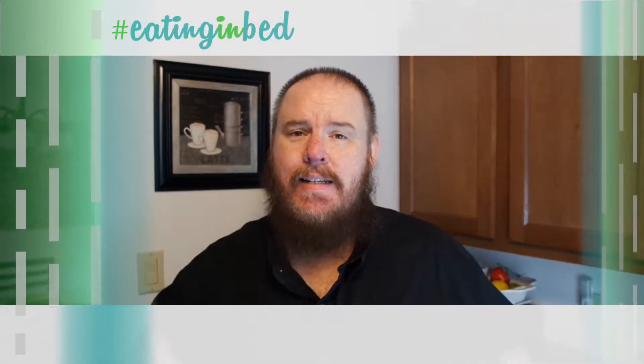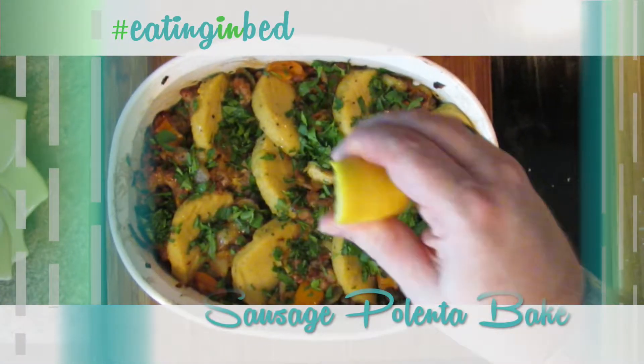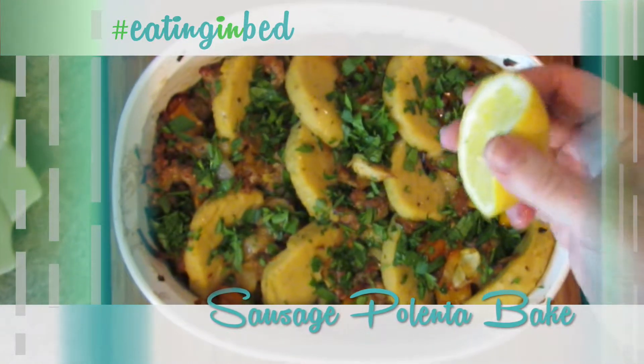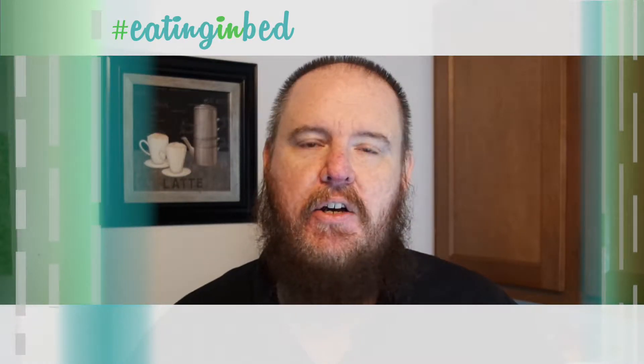Hey everybody, welcome in. My name is Ernest and I'm going to teach you how to cook today. It is a super quick dish — I know I've been saying that a lot lately, but they're really super quick dishes. And this one takes sausage and one of my favorite things, polenta, and blends it into a sausage polenta bake. It is so quick and delicious. I think you're going to be making it all the time.